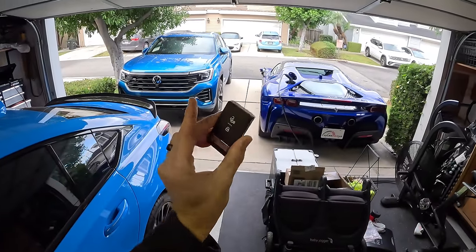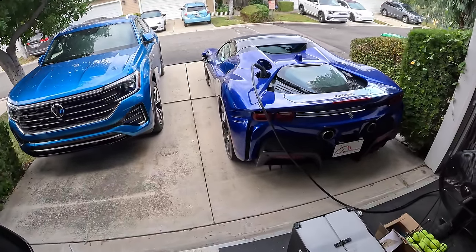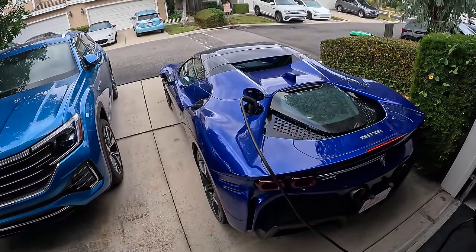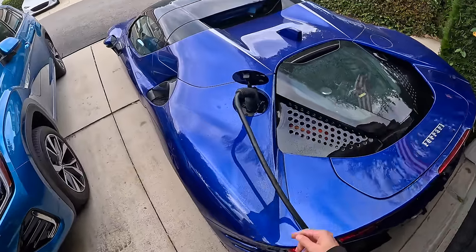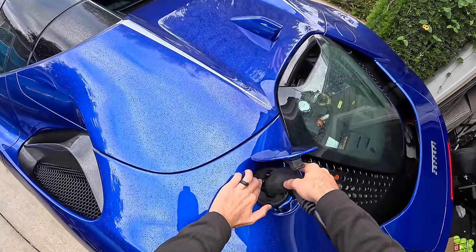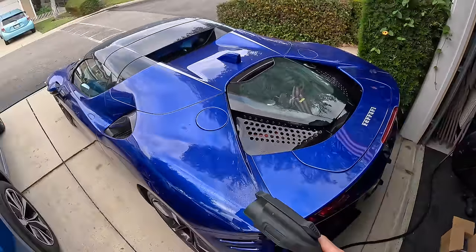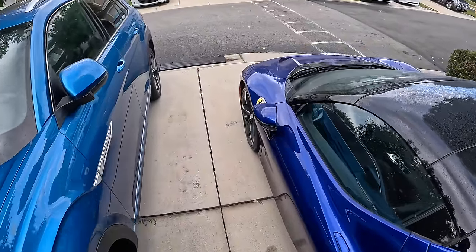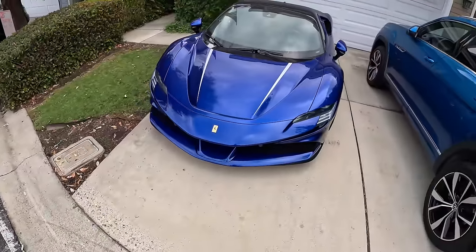Hey crew, I've got the key to that Ferrari SF90 Spider and we are going to see what it's like to live with on the weekend. You can see I've got it plugged in here — it was charging up overnight, which is way more time than it actually needs to top up that smallish battery. Now before we head out, let's take a look at how the SF90 Spider looks in the driveway.